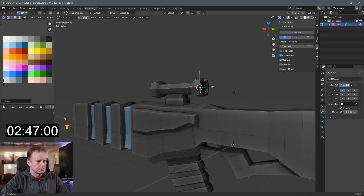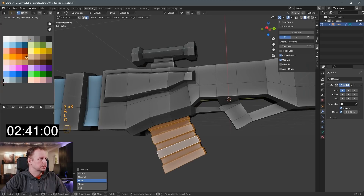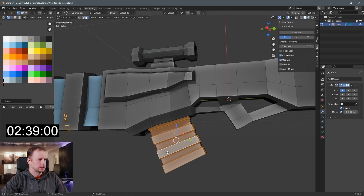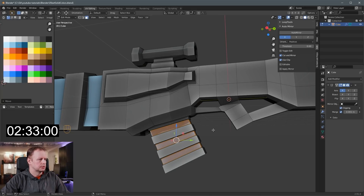2:48 — time is really flying here. Maybe we'll do the magazine. Put some different color on that one. G to move it to maybe a lighter gray. Stick to the groove color here. Maybe blue features on that one as well. Darker.